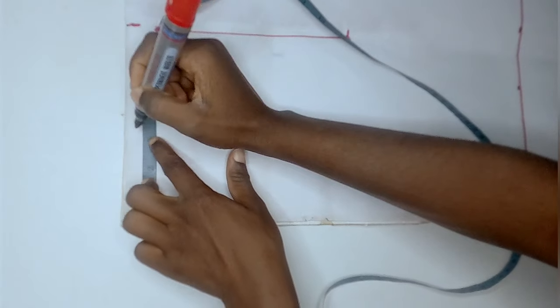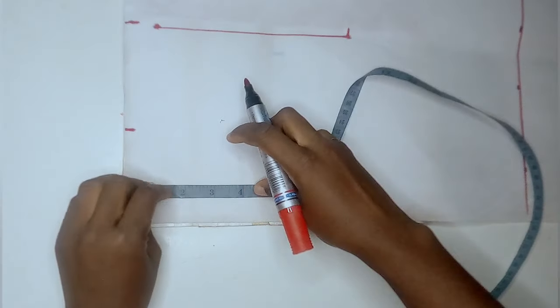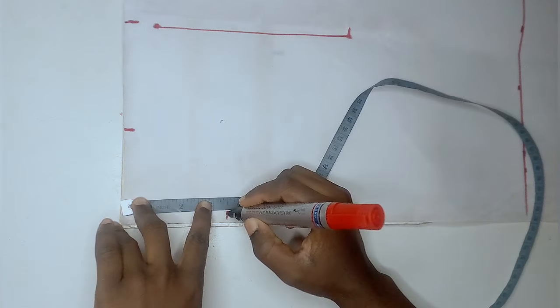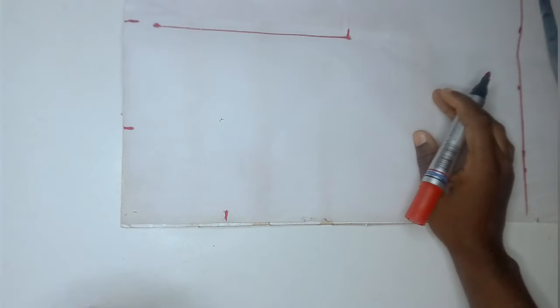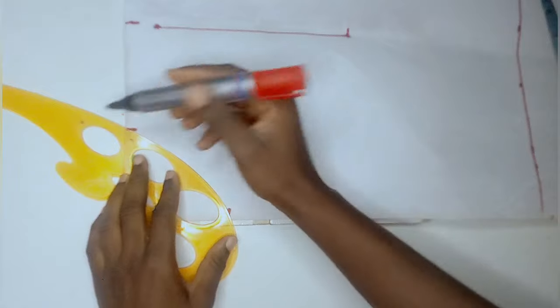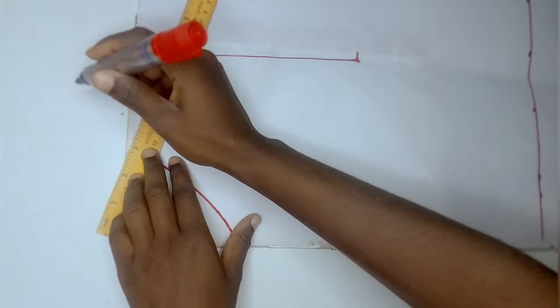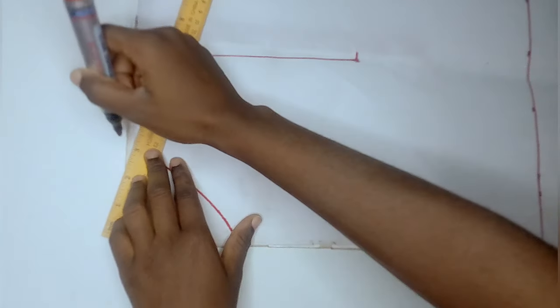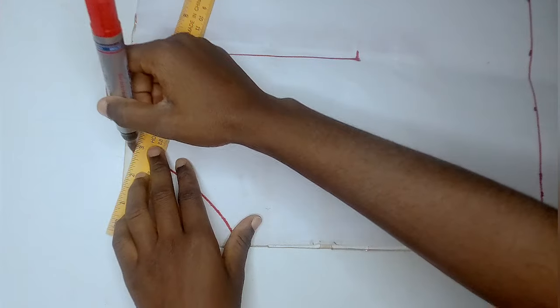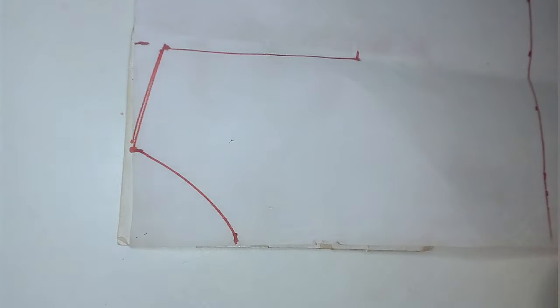The next thing I did was mark in my neckline width at the top of the paper. For the back, mine is 3 inches, and for the front it was 3.5 inches — but you could use 4 inches if you want. I used my curve ruler to connect the line together to form our neckline. After connecting it, we have our neckline. I then connected the neckline point to the armhole area to form our shoulder slope — you can see it formed a slanted, curved line.